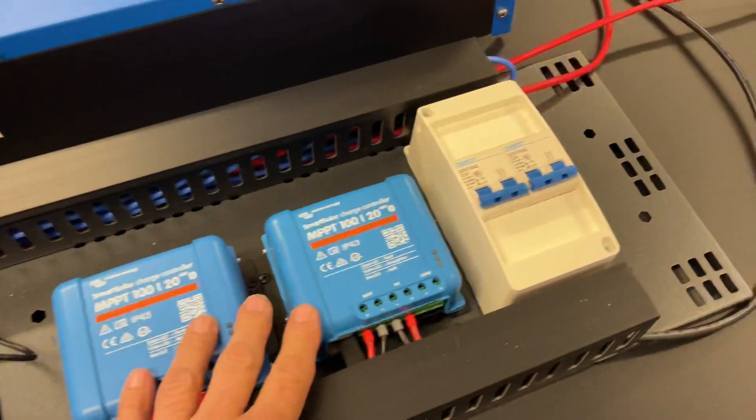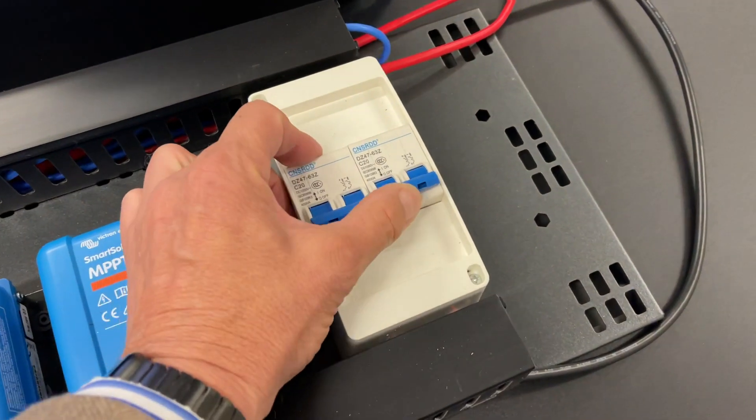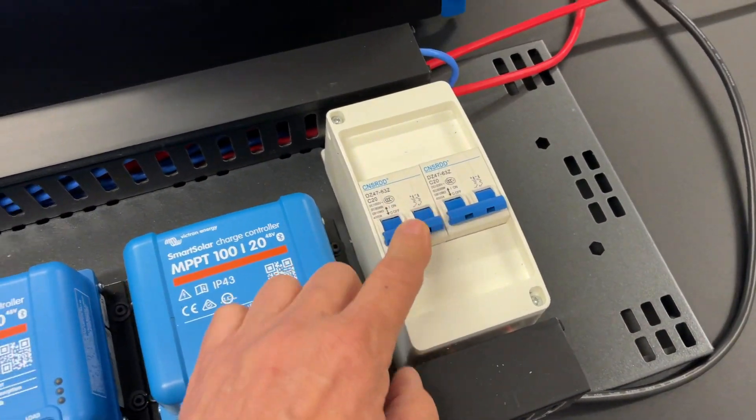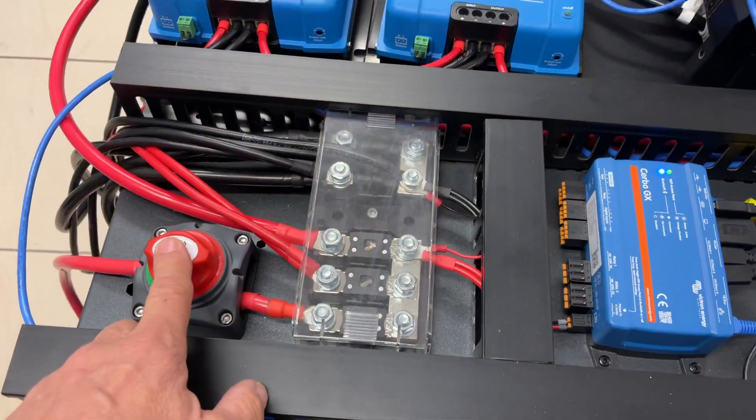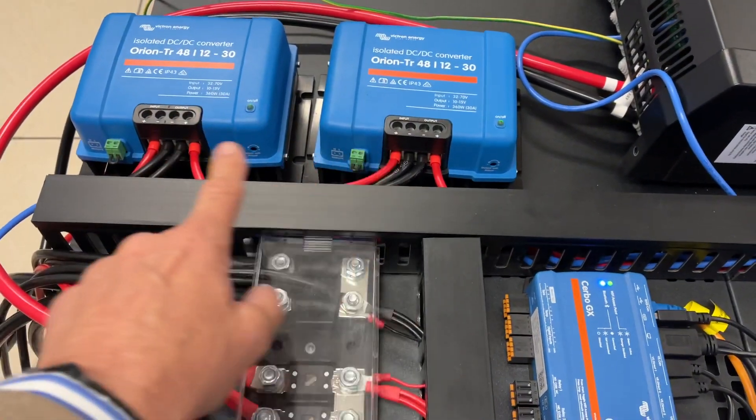Double solar controllers, double solar breakers — which are mandatory in all our systems now. We isolate both the positive and the negative, and a simple master on/off switch here. Then we're doing the 48-to-12-volt converters over there.